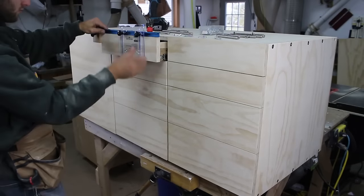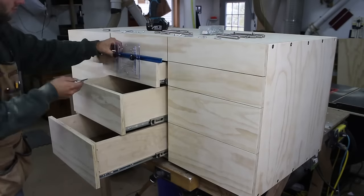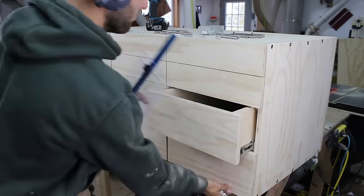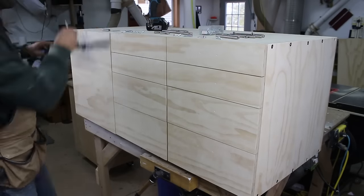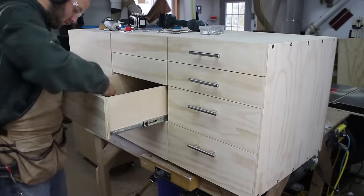With the cabinet nearly complete it is time to attach the drawer and door hardware. I installed all eight drawer handles and door pull in under seven minutes. The more I look at and use this cabinet, the more I fall in love with the hardware.